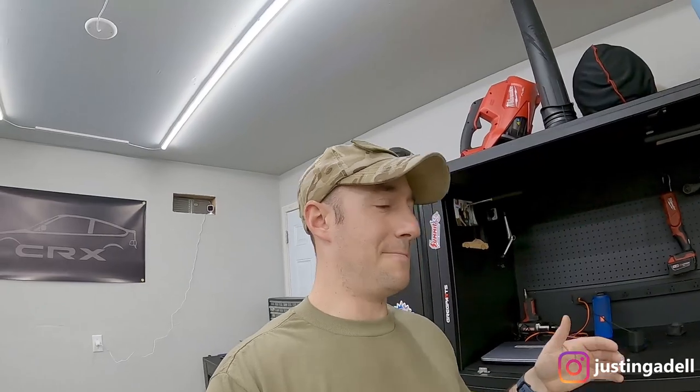Welcome back — today's going to be an S2000 day. I've got three simple, quick things I'm going to do. If this video comes out after the last garage video, the garage is not done, it's still in the works, so we're just going to see where these videos fall.